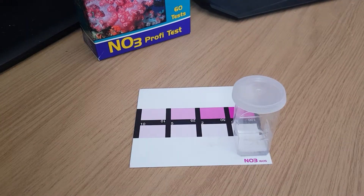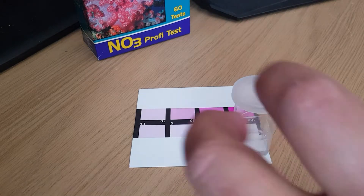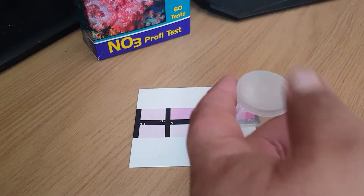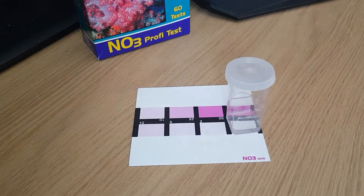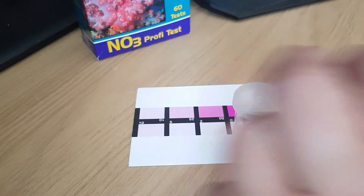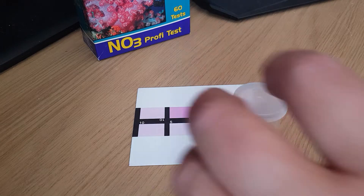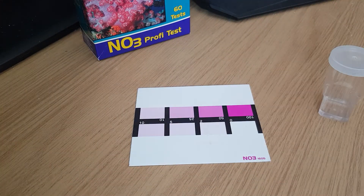Three minutes later and as you can see, that is clear — so that's a zero. But for a tank that I'm ghost feeding, I think that's ready. So let's test it till.